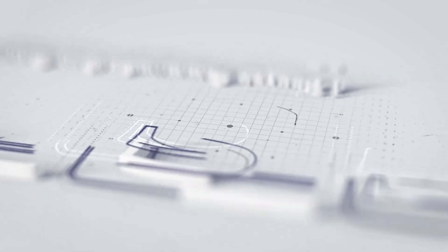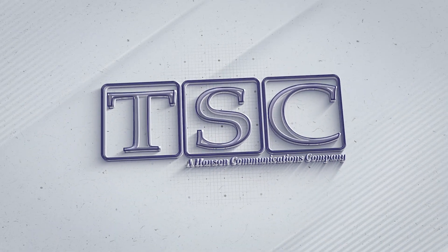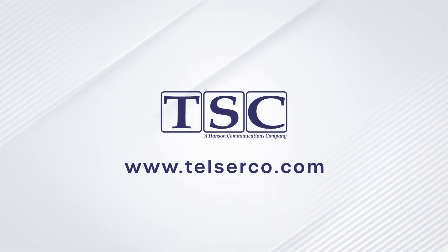If you have any questions or need further assistance, our friendly customer service agents are always happy to help. For more information, visit our website at telserco.com. Happy watching!